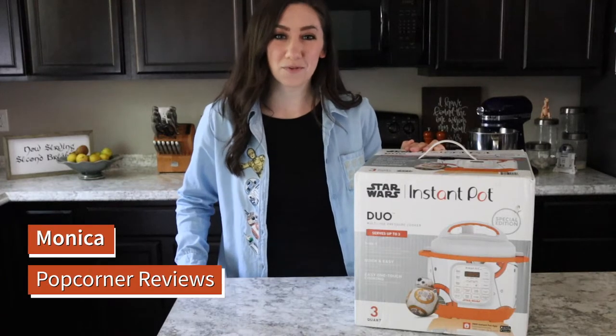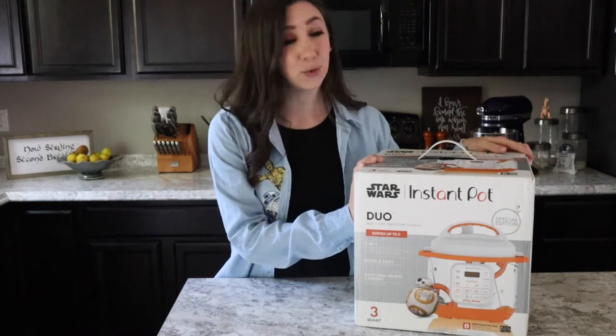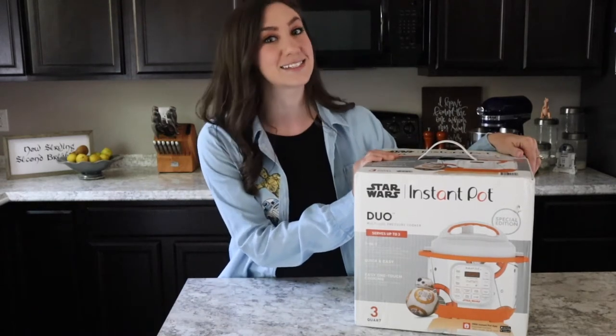Hey guys, I'm Monica from Popcorner Reviews, and if you're new here, welcome! I'm excited to share with you a new unboxing of this Star Wars Instant Pot.